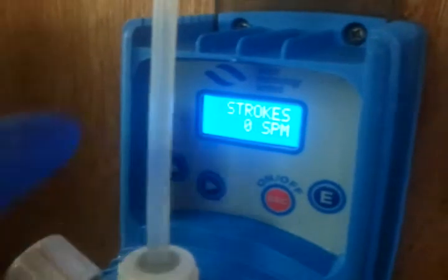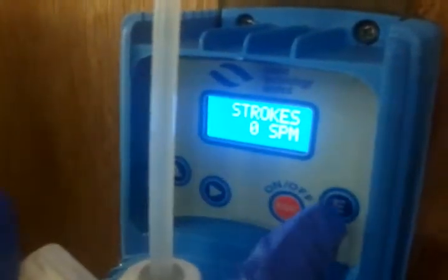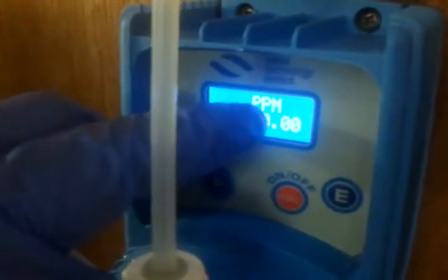How to raise or lower your pH with a VPM dosing pump. From the standby position, which has strokes on screen, you press your E button. This will bring you on to the first phase of the menu, which is your PPM, parts per million.